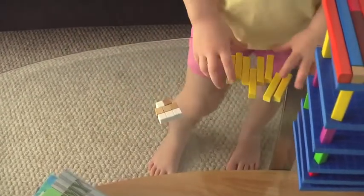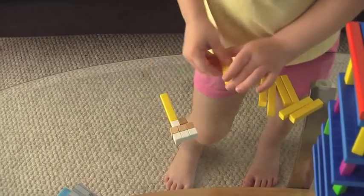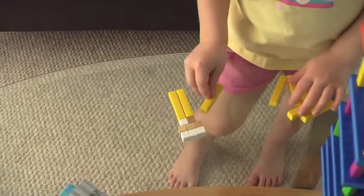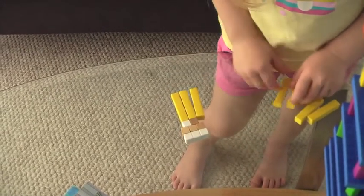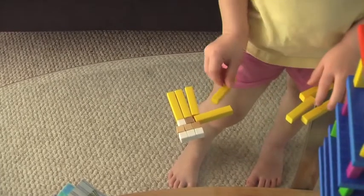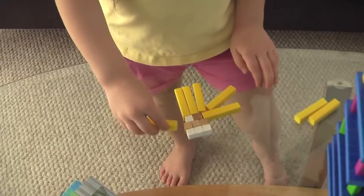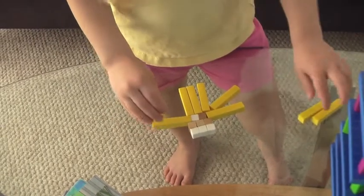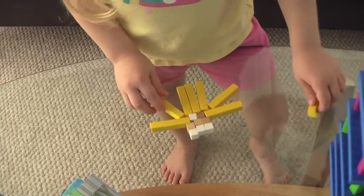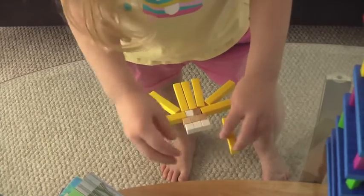Okay, ready — now you put them around and we'll count by fives. That's the middle of our sun. Okay, ready — go! Five, ten, fifteen, twenty, twenty-five, thirty, thirty-five.